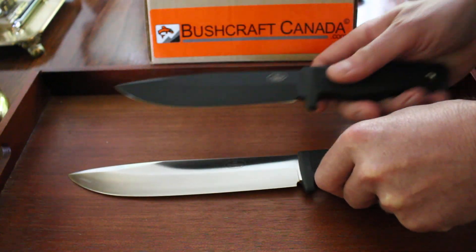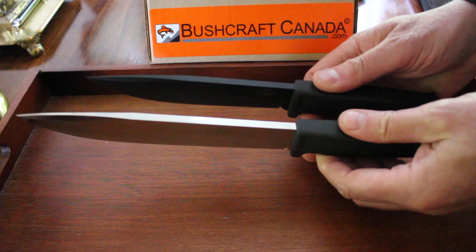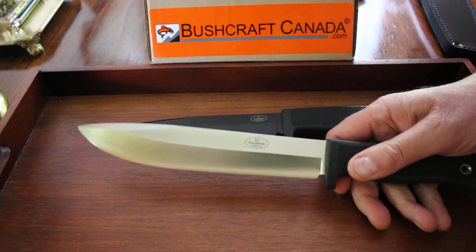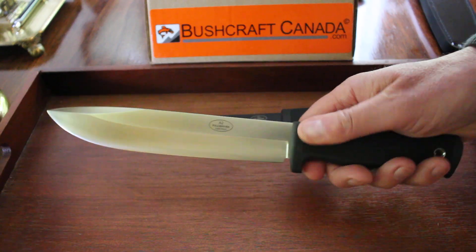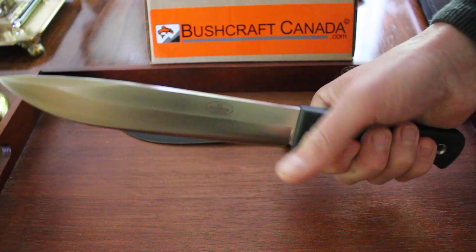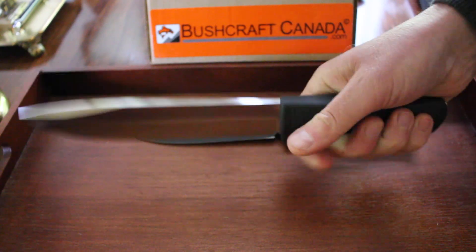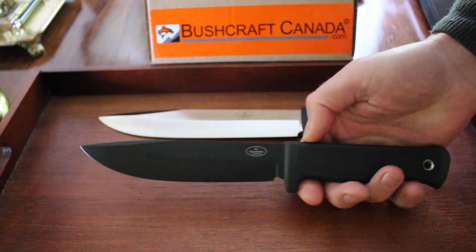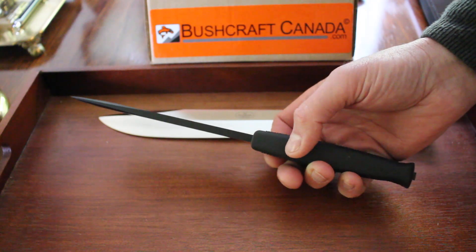Both knives are really superb — Fallkniven quality, excellent designs, great steels. If you're looking for a larger knife the A1 is probably the go-to, but if you want the extra blade length the A2 would be difficult to beat. The handle material by the way is textured thermorun, which gives you a nice grip — it's a rubbery tight material but not particularly soft, quite durable. You can see both these knives on our website bushcraftcanada.com. Have a look under Fallkniven knives, and if you need more information you can email me at paul@bushcraftcanada.com.